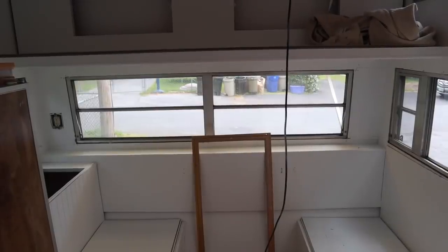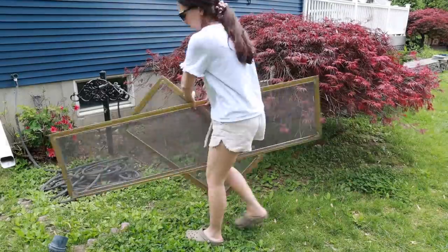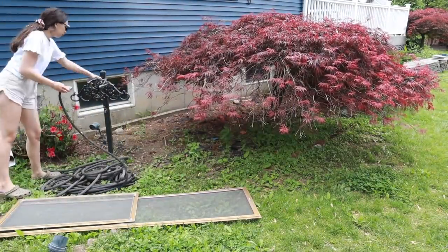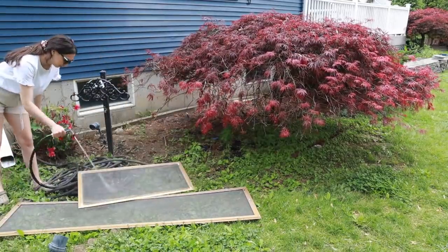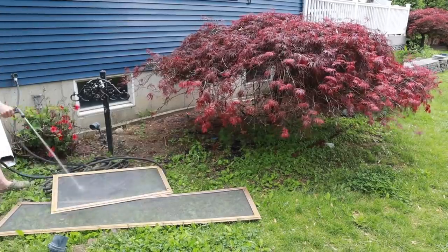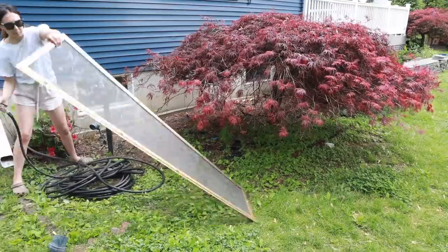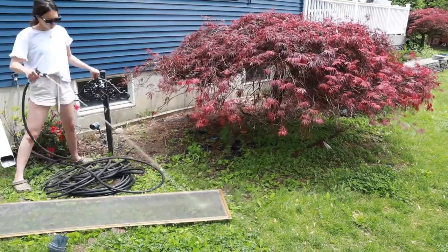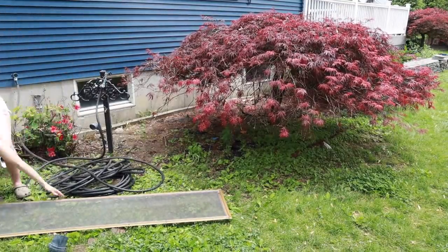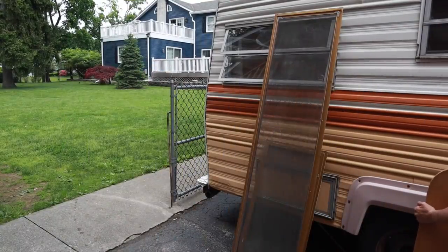That already made such a huge difference — it looks so much better. I'm going to open up all the windows and get some fresh air going. Right now I'm working on getting these screens back in, but they were super dirty so I just took the hose and cleaned them off. There was also some paint on them but the hose was strong enough to get all that off. I know I'm really stylish with the crocs, but they're just so comfortable, especially when standing on your feet all day renovating.